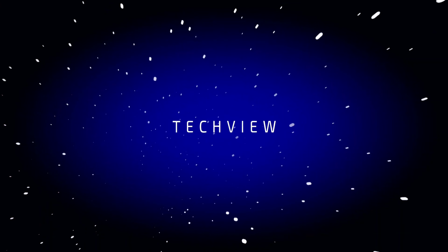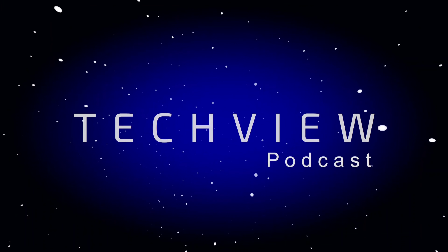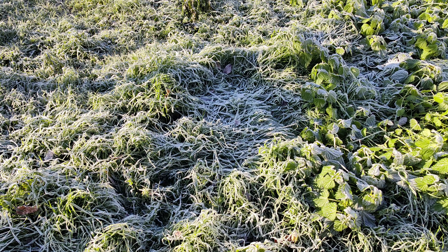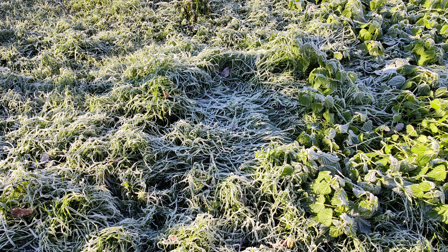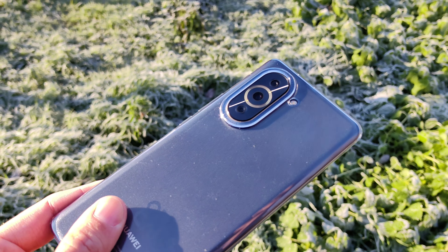Welcome to a new video and a new camera review — this time the Huawei Nova 10 Pro. As you can see, it's a very cold and frosty winter, so let's get started.